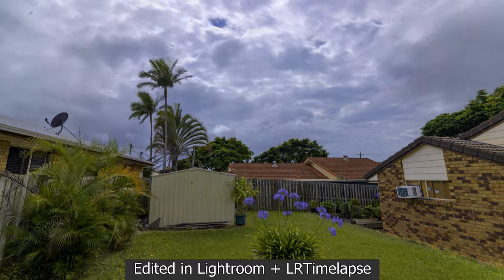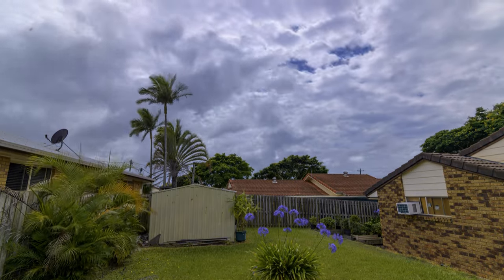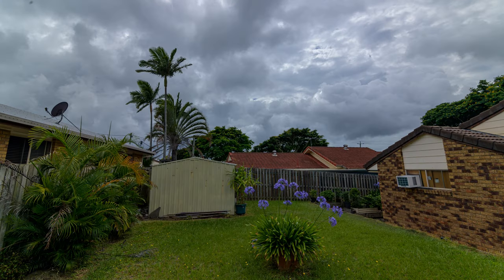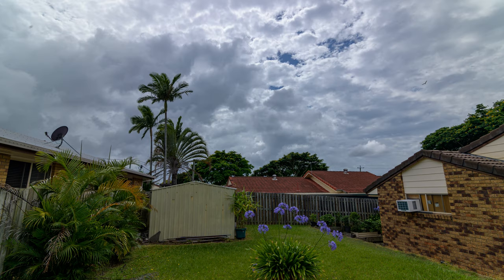Now this is the same time-lapse edited in Adobe Lightroom and LRT Time-Lapse. Did you notice it looked like I was panning the camera? The camera was fixed on a tripod, but in Adobe Lightroom and LRT Time-Lapse I set the 16×9 crop at the bottom at the start and moved it up to the sky by the end — creating a ramp, like I was panning without moving the camera. This is the benefit of using the interval timer shooting mode compared to just the time-lapse movie mode.